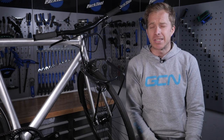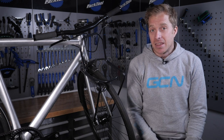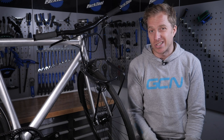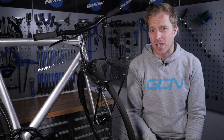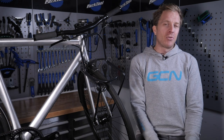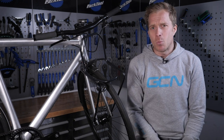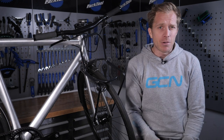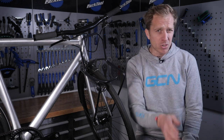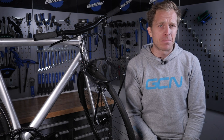Always check your wheels are fully tightened, especially if you leave your bike in a public area. There are some unscrupulous people out there who may well try and take parts of your pride and joy, so just make sure they're nice and tight — that way they're not going to fall out if you try and ride off. I do hope you've enjoyed these nuggets of tips for winter commuters. Let me know if you've got any tips for fellow commuters down in the comments section below, and how about giving it a like and a share.